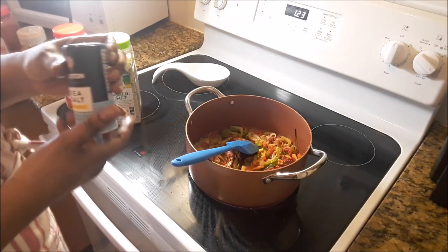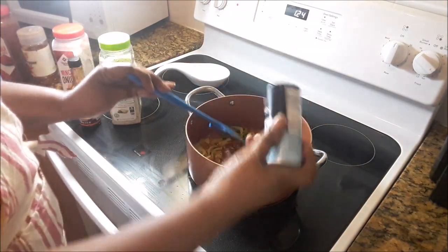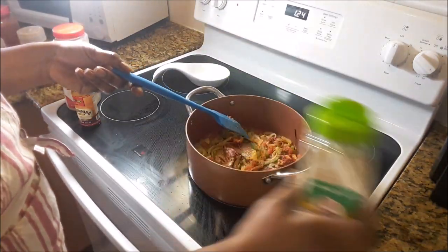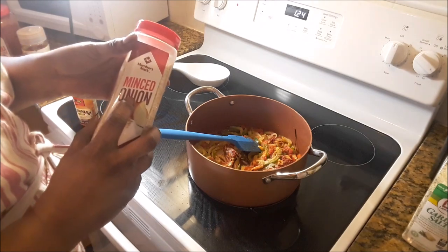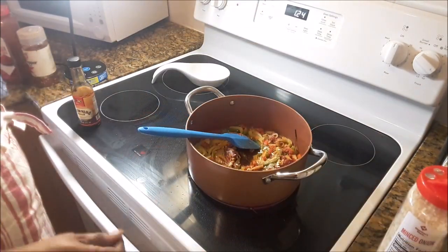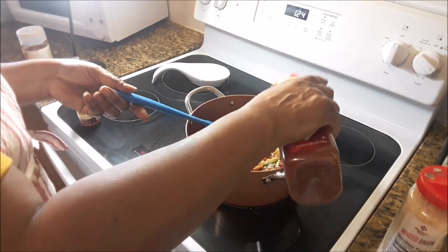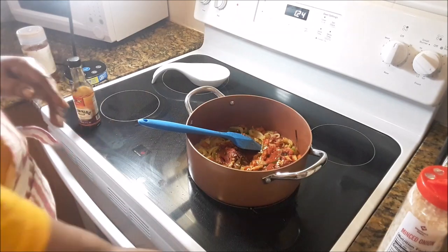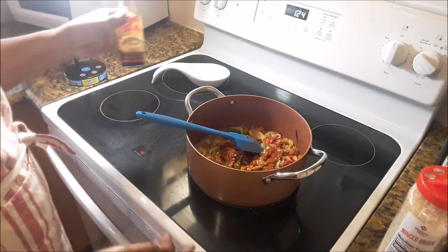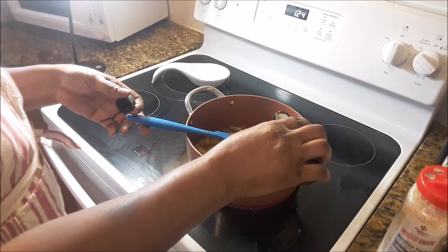I'm just going to add a little dash of sea salt — I don't really need it, but just a little bit. Also a little bit more of this garlic salt, some minced onion, paprika to help with the color as well as the flavor, red pepper flakes just a sprinkle, and then a little bit of browning — about a tablespoon of browning.